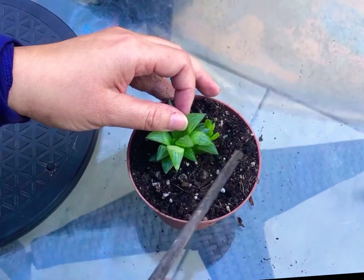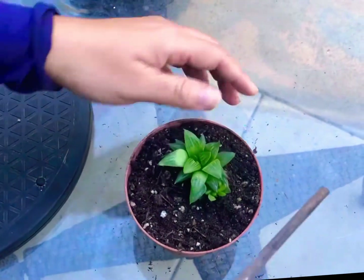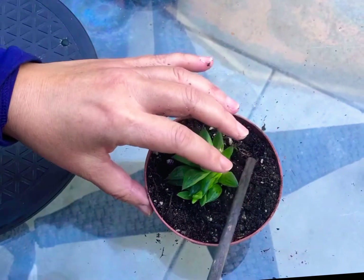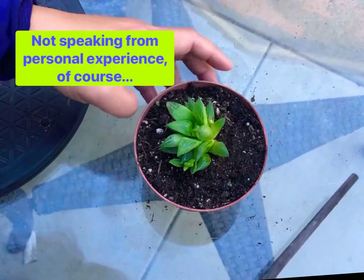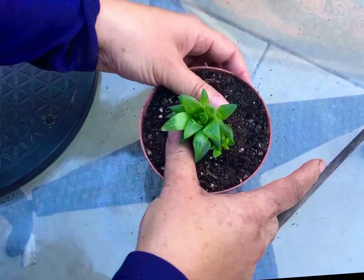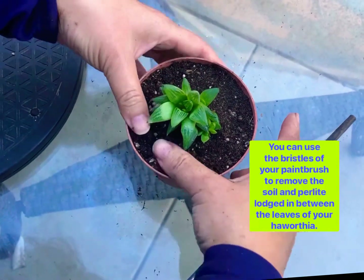I don't use gloves — so garden life. Just make sure you wash the dirt and remove the dirt from under your nails before you go out to eat and stuff. They're not attractive at a buffet line. And then you just smush it down and even out the dirt.